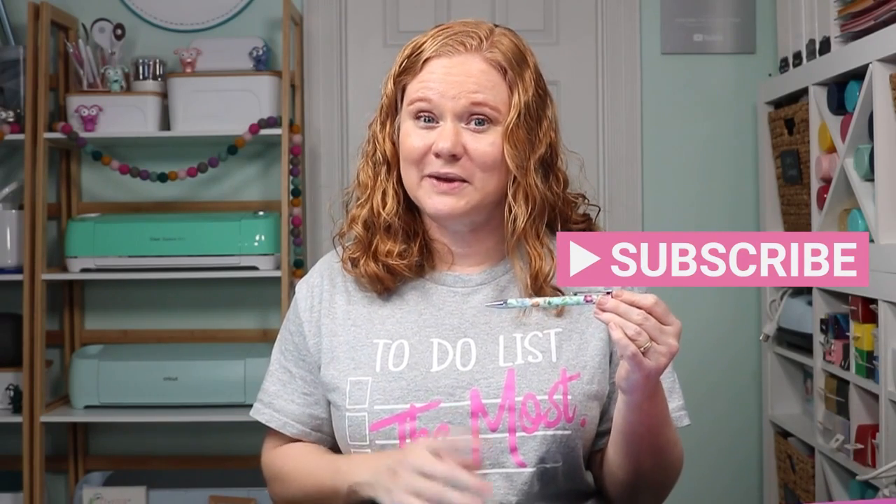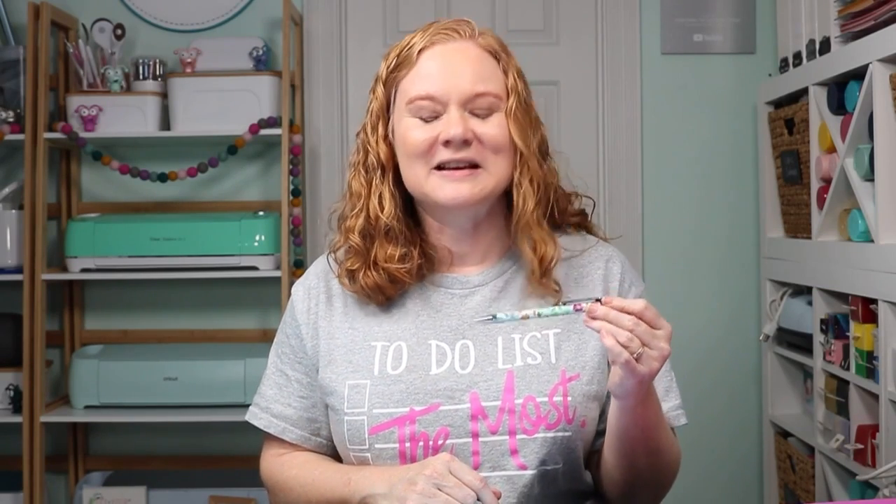Hopefully that helps you understand how to make sublimation pens with your sublimation printer. If you liked this video, give us a thumbs up. If you have any questions about anything we've covered, drop down in the comment section and ask away. If you haven't already, head on over to our YouTube channel and hit that subscribe button — we have videos just like this one every single week. Thank you all so much for joining me and I'll see you next week. Bye-bye.